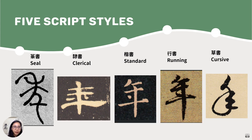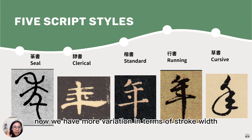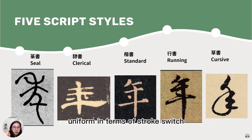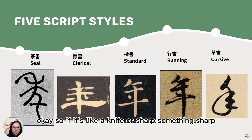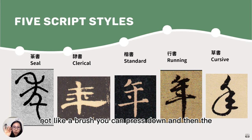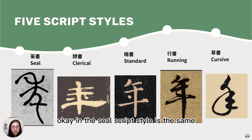This is the same character, by the way. The seal script style is uniform in terms of stroke width — there are no thicker or thinner lines; it's the same. These characters in the seal script style were written not really with a brush pen, but carved with a very sharp utensil — like a knife. So if it's carved with something sharp, it's the same thickness throughout, not like a brush where you can press down and the line becomes thicker. In seal script style, the width stays the same.